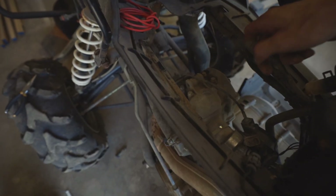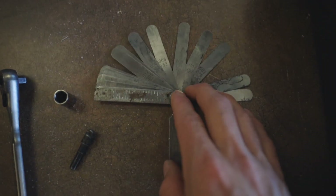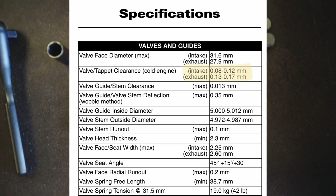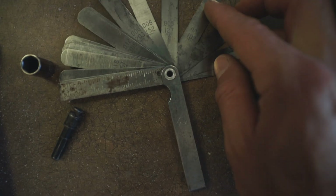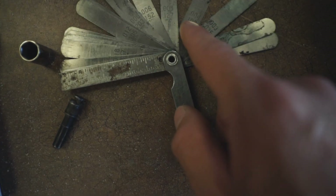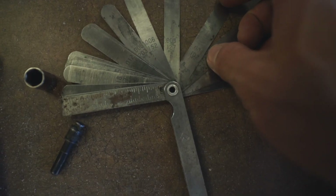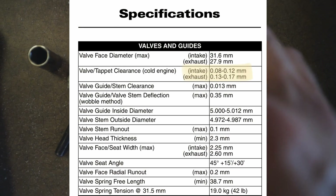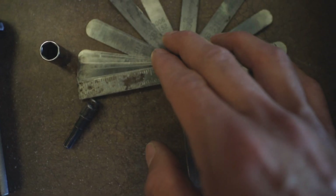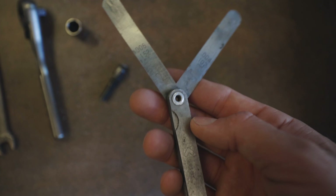Right there we can get to the valve covers. I've got my feeler gauges here — for the Arctic Cat 550 and 700, we're going for intake between 8 and 12 thousandths. On my feeler gauges I've got 7, 6, 10, 12, so I'm going to go with the 10, which gets in between our range. For the exhaust it's 13 to 17, so I've got 12 to 15 and I'm going to go with the 15. So we're going with 10 on the intake and 15 on the exhaust.